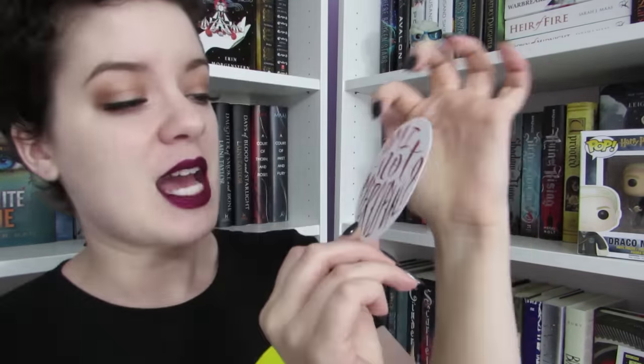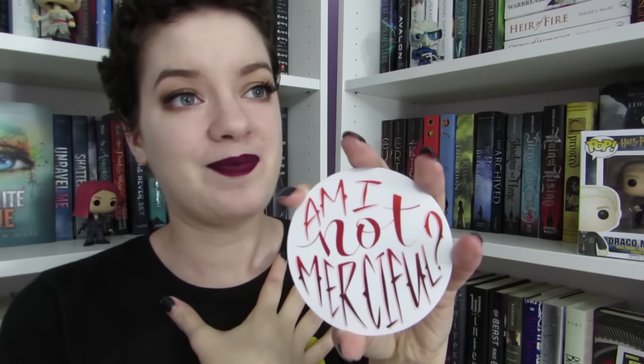This is a great box. I usually love any of the subscription boxes I get — I think all of them have been very well curated — but this box is my aesthetic and all the things that I love in life, and this little sticker proves it. This has "Am I Not Merciful" which is a quote from Illuminae, from the villain kind of in Illuminae. I just need to contain myself.